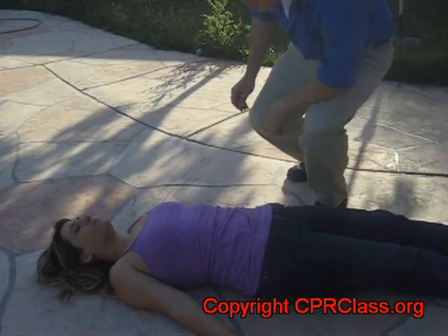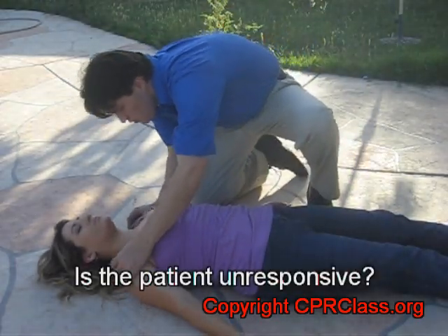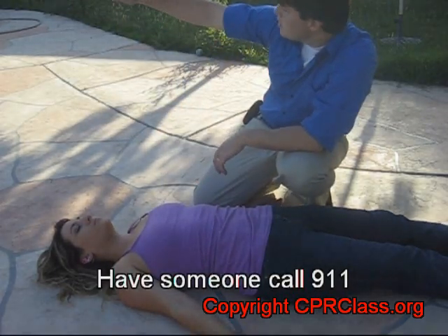Is the patient conscious? Briefly shake the patient and loudly ask, 'Are you okay?' Look and listen for any signs of life, and direct someone to call 9-1-1 immediately.